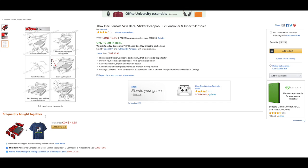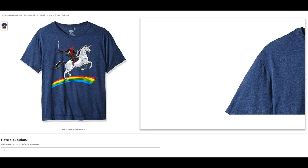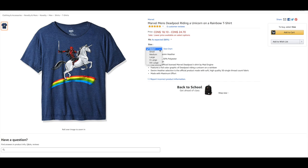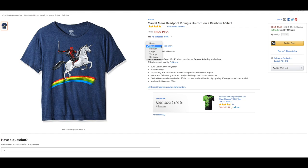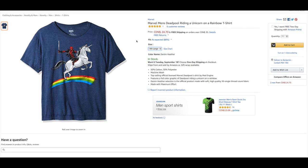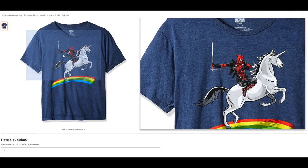There's also a Frequently Bought Together section. The total price is $41.65 — you can add both to the cart, but that's with a t-shirt as well. The t-shirt is $24.70. It's a pretty cool shirt. It's an extra large — if you do a small it's $19.00. So as you can see, the shirt costs a little too much, but I think it's a really good shirt.